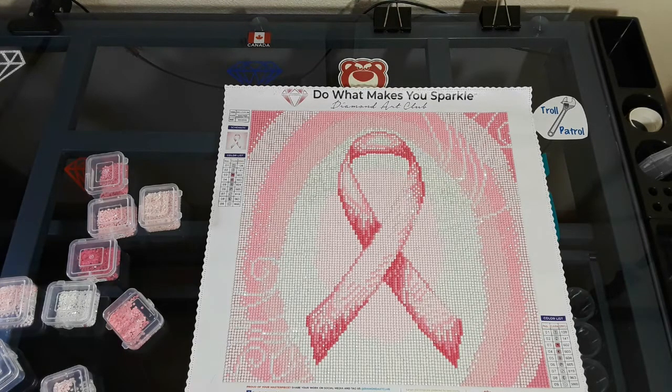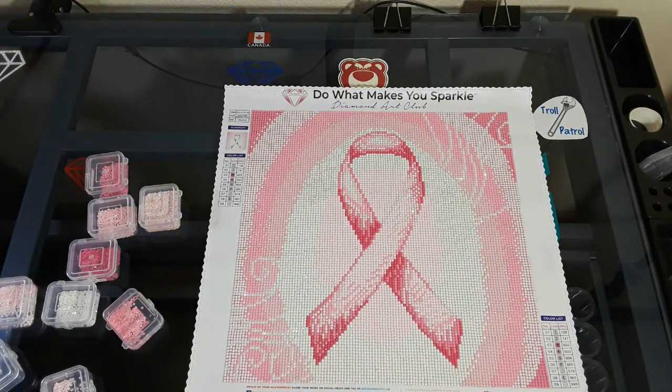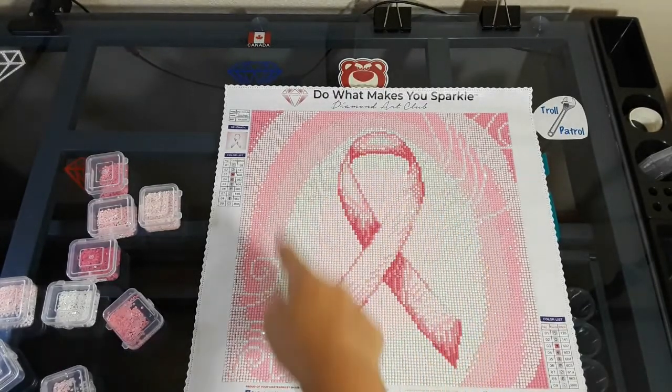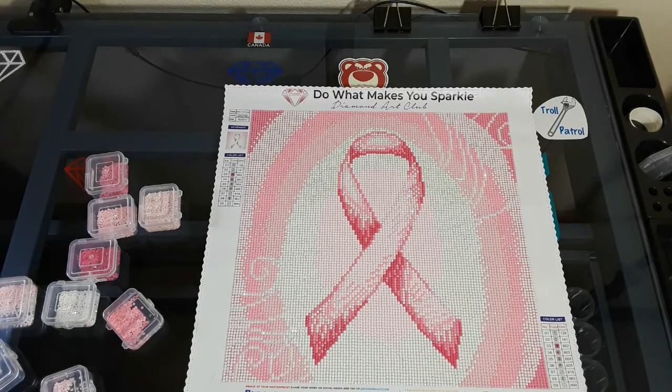Thank you so much Addy for sending me out diamonds to finish this. So many people have asked me 'have you fixed it yet?' — look at it. I would have had to take all this white off all the way up to here, and then all the pink, and then put the pink down where the white is and then the white where the pink is. And I said forget that — it happened for a reason. I can't tell you what that reason is, but that's my motto when things happen.